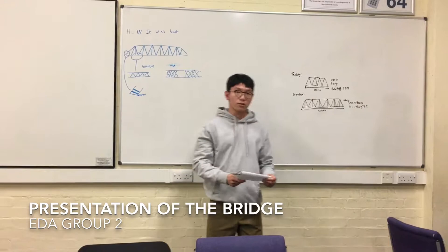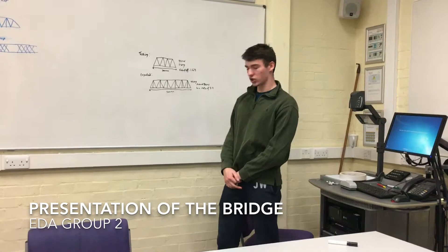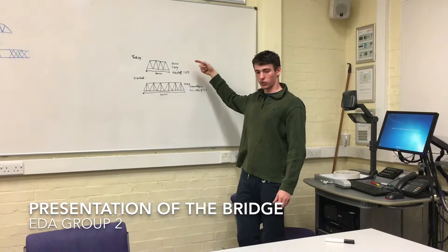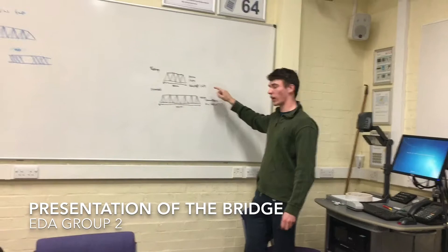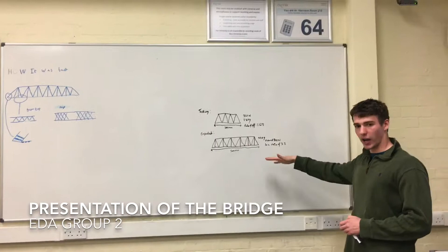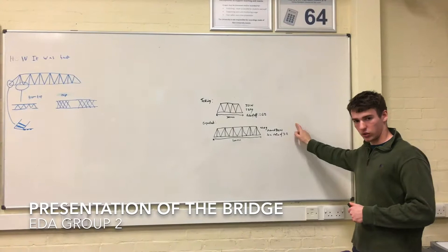I'm Jarvis and I'm going to talk about what results we expected. We made a smaller version of our bridge for testing which was 300 millimeters long. When we tested it, it held 321 newtons and weighed 120 grams, giving us an efficiency of around 2.6. This let us calculate what results we expect when we increase the length to 500mm. We estimate it would weigh around 250 grams and could hold around 800 newtons, giving an efficiency ratio of around 3.2.